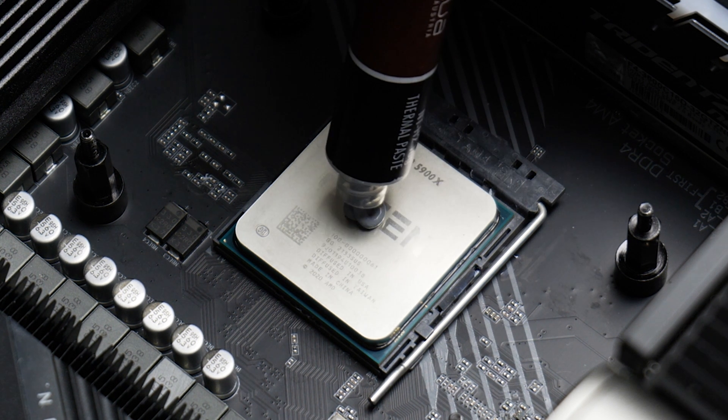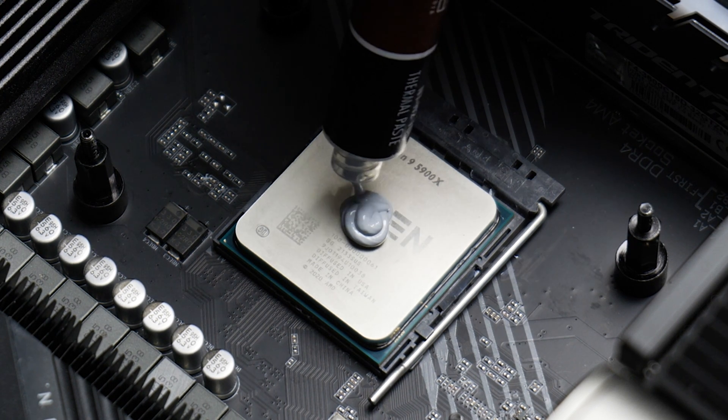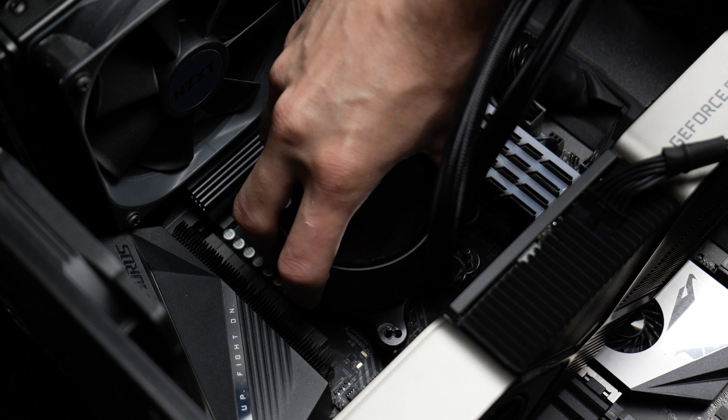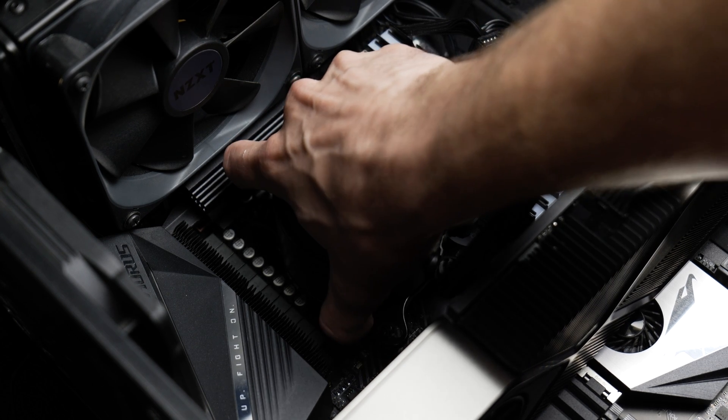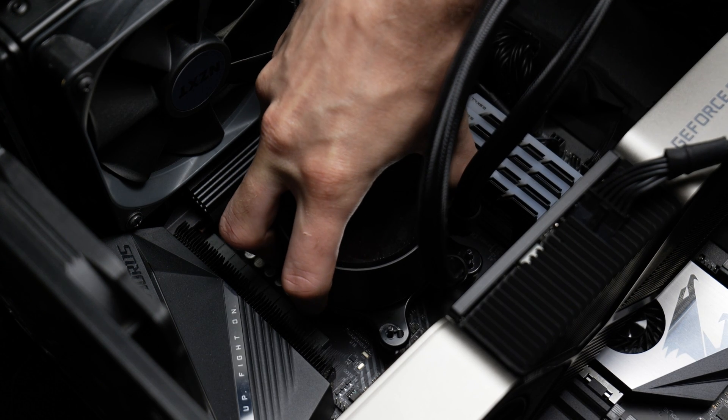Test number four: way too much thermal paste. I laid it on — not like Steve from Gamers Nexus insanity, but like normal-people insane. I put an uncomfortable amount on there. It only became more evident when I tried to take the cooler off, because it wouldn't budge. I tried for minutes with no success. I booted up the PC again and ran Cinebench in hopes of heating up the paste to loosen the grip, but it still took several minutes of careful twisting and pulling to safely remove the cooler.